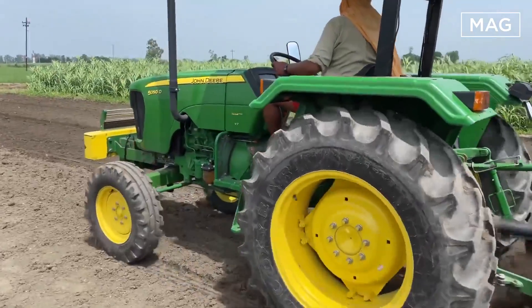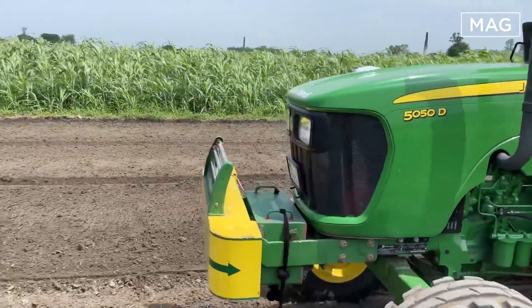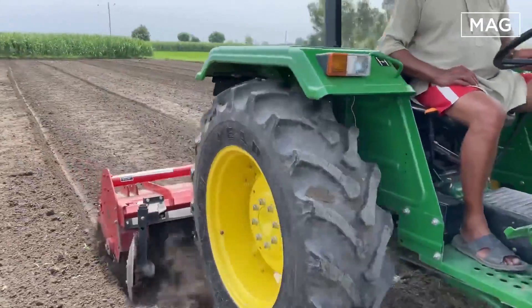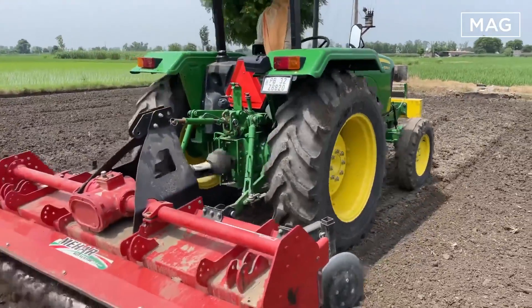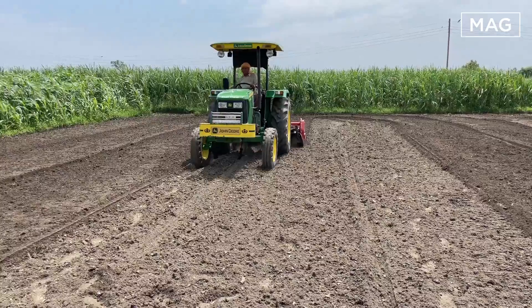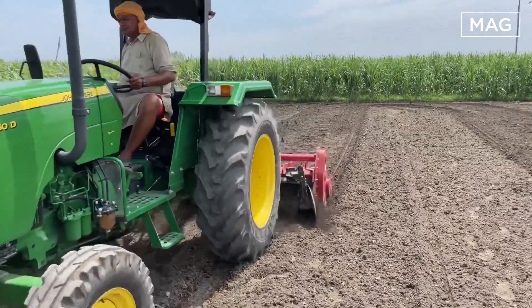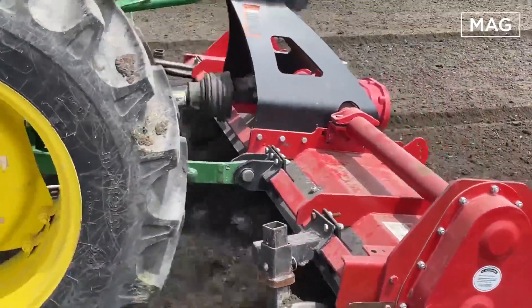You can see the soil looking smooth and flat after the rotator passes through it. The rotor is pulled by a tractor — this is the John Deere 5050, which is very famous among farmers for its unmatched power, performance, and productivity. This tractor is perfect for all heavy-duty agricultural applications. The seat is very comfortable and equipped with a side shift handle for easy operation. The tractor is available in two-wheel drive and four-wheel drive, and almost all farmers who use John Deere are satisfied with its durability.